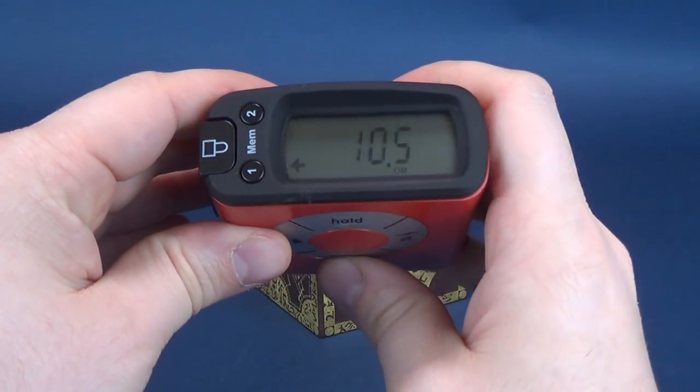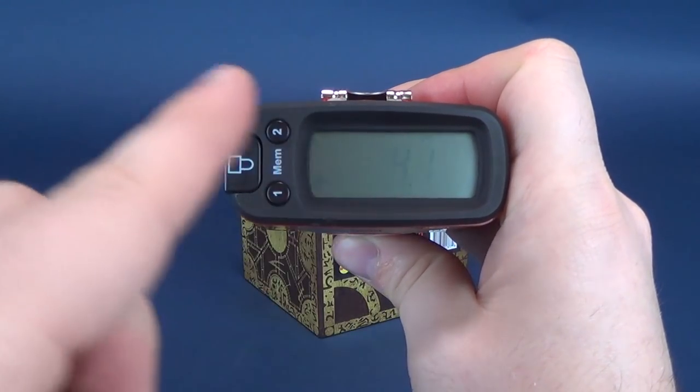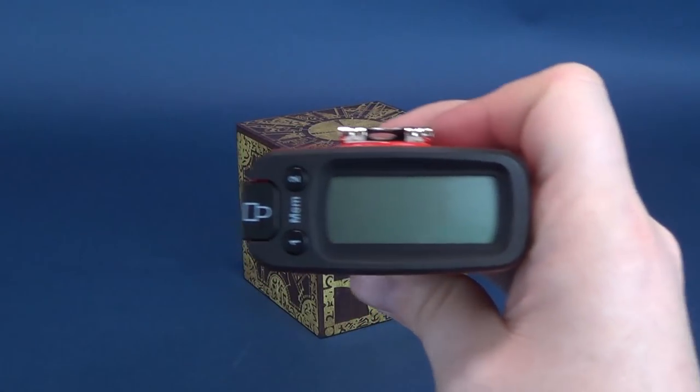We're looking at 10.5 centimeters, which then switching it back — Tarantino-ing our way back — I've got it at 4.1 inches. Could very well easily still be a 4-inch tall box, which would also be 4 inches wide as well.